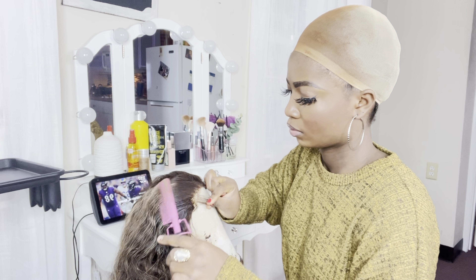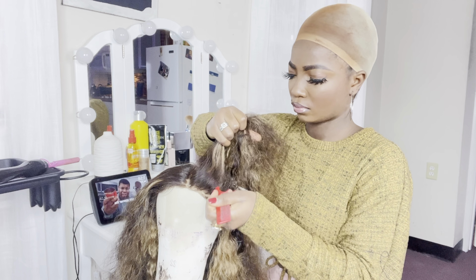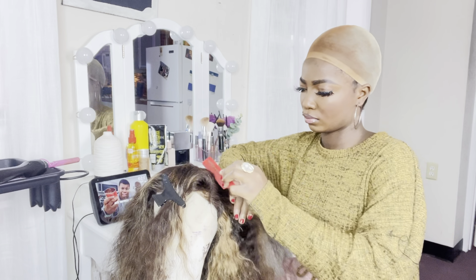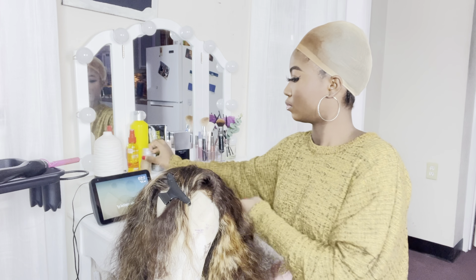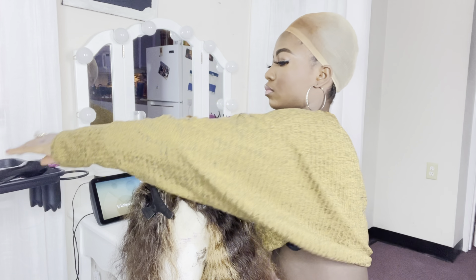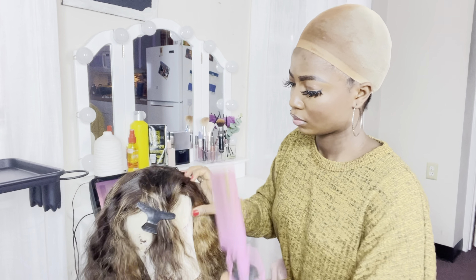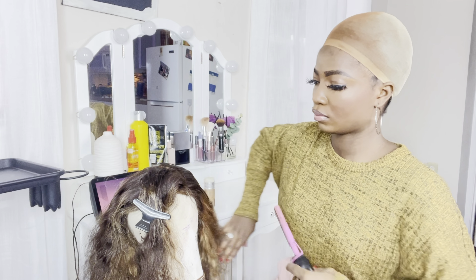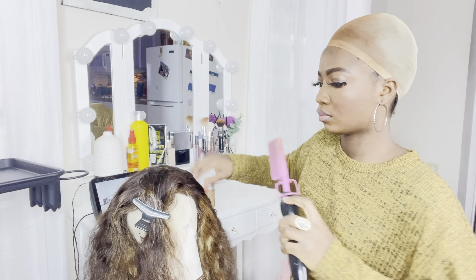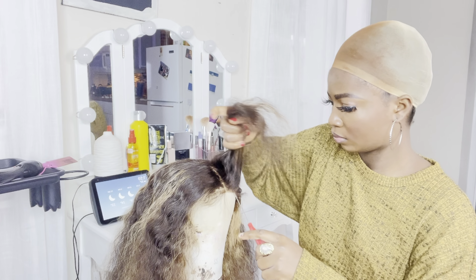I'm going to create a flat base - I don't want the hair on my head to look like a helmet. I'm going to use this metal, cut it side by side, put the wax stick on it, and use my flat iron comb to get it flat. I take my comb and scoop it down, using the back of the comb to help it lay down flat and smooth.